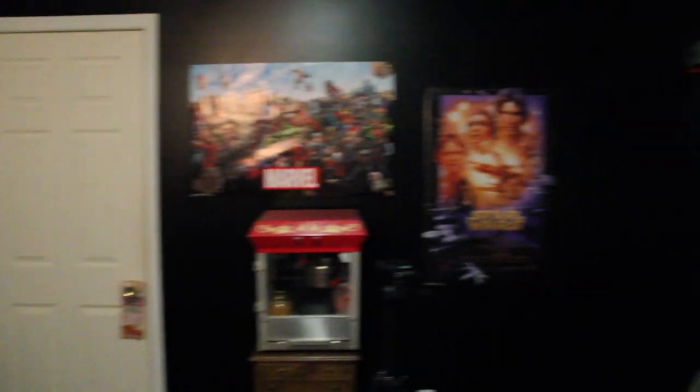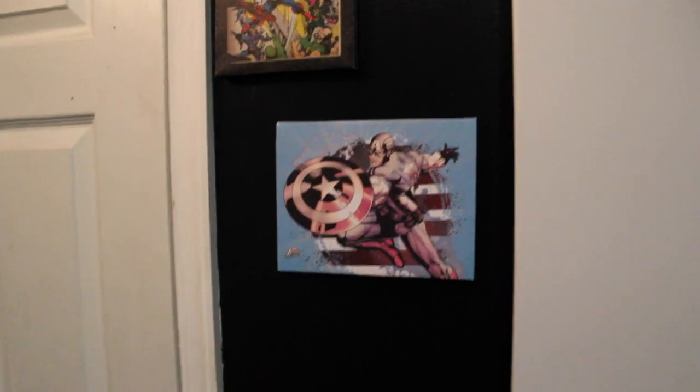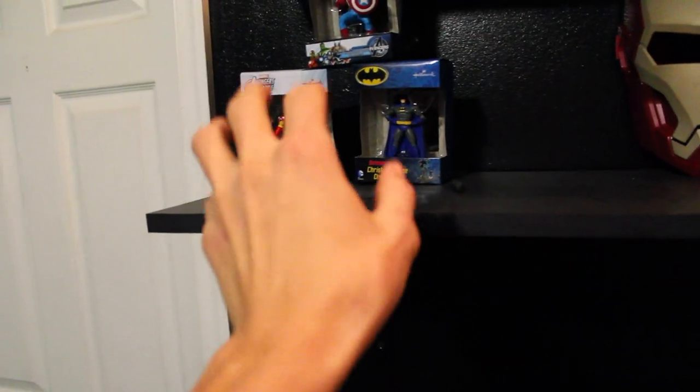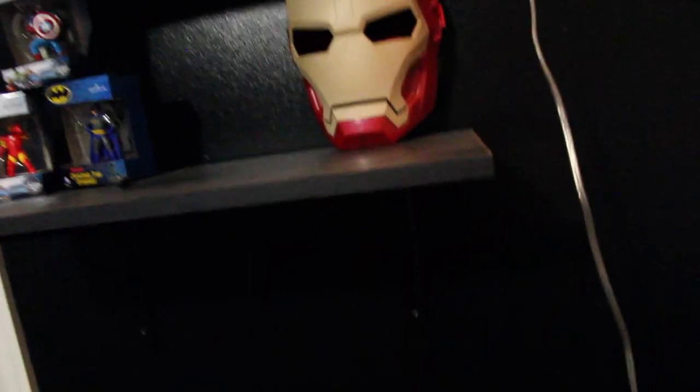I painted the walls entirely black. Starting over in this corner, it's pretty much just got two Captain America posters — actually canvas art, two of those. I have some shelves up here: a Spartan mask I'm working on right now, some Avengers and Hallmark ornament statues, and an Iron Man mask.